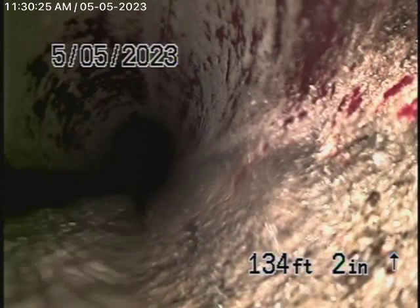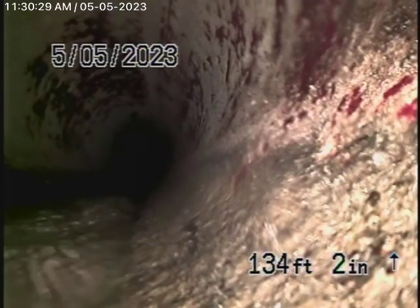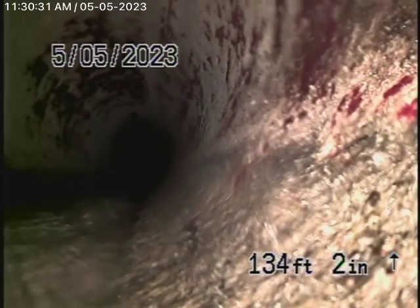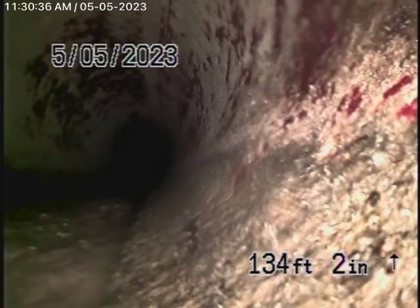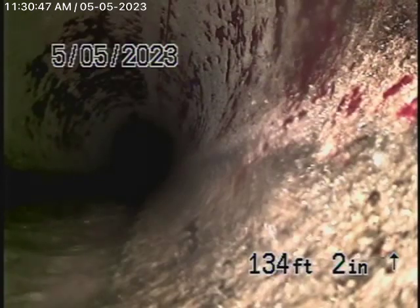We obviously cannot check every pipe in the house. Your general inspector will crawl underneath the house and physically look at everything. We're here to check the main sewer line, and this inspection is based on my opinion. We're running the camera from this 4-inch clean-out where the pipe exits the house near the water heater, all the way out into the city sewer down on the street.